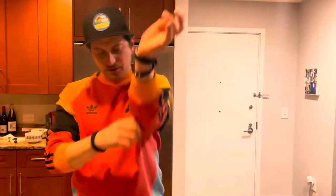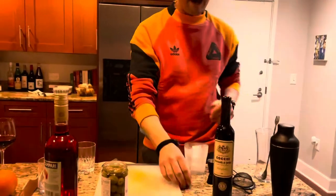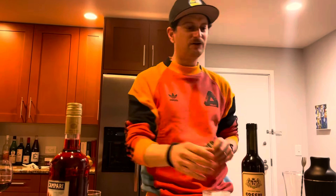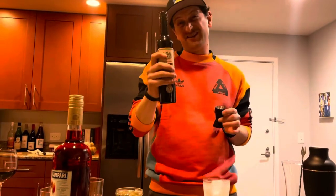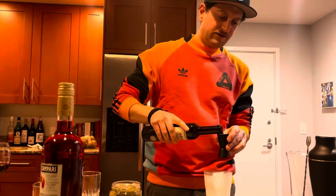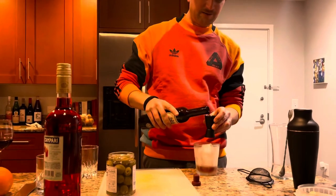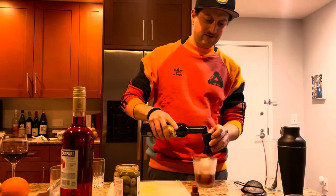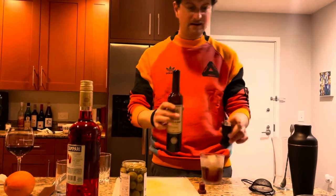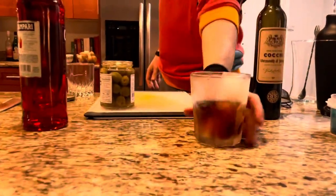So the way you drink vermouth — super easy. You can have it over ice. This is the easiest, the most natural way. This is how I like it with really nice vermouth like this Cocchi di Torino. A serving of vermouth should be about three ounces, so that's what I'm doing right here — three ounces of vermouth over ice.